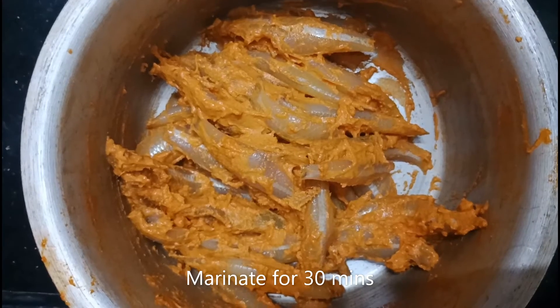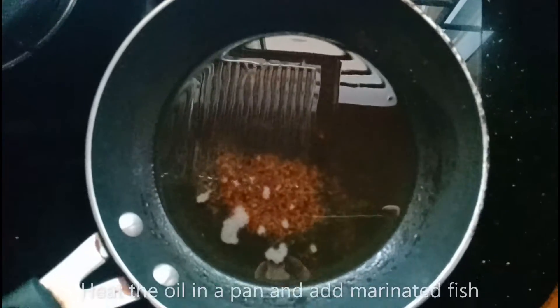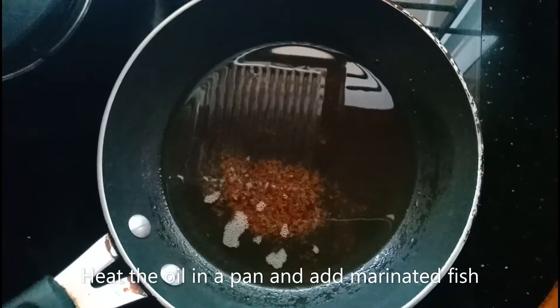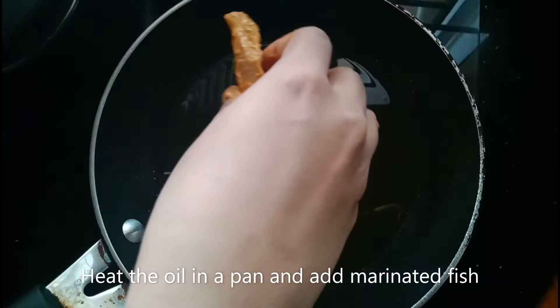Let's marinate the fish in a little bit of oil. Let's fry the marinated fish — let's fry it.